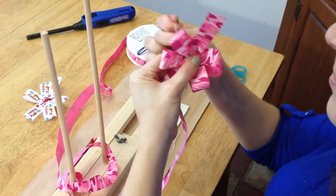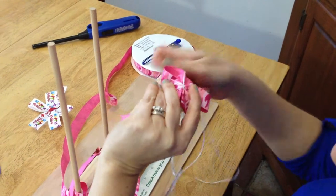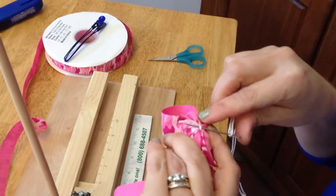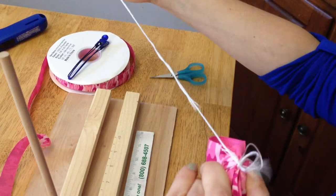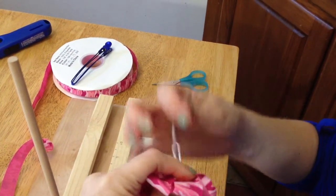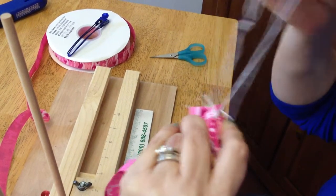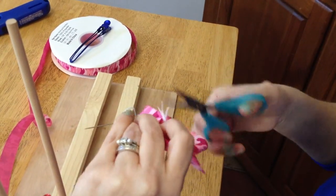Flip the bow over to the back side and pull the needle through once, then just make a knot — pull through twice. Use your scissors to trim all that excess thread.